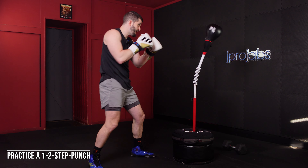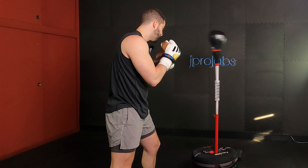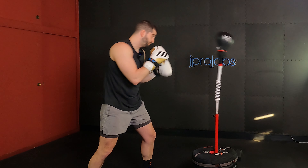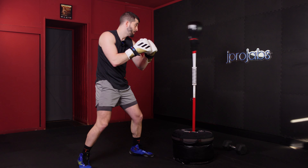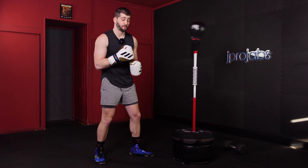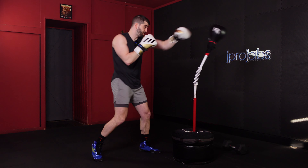One, two, step. If I'm going to the left, that left foot goes first. If I'm going to the right, that right foot moves first. That way I stay in that train track position at all times.